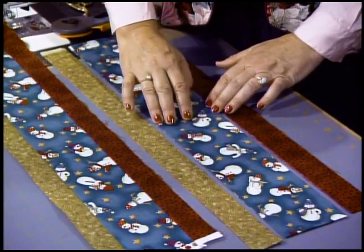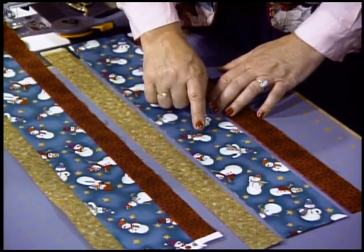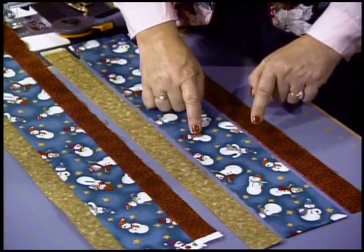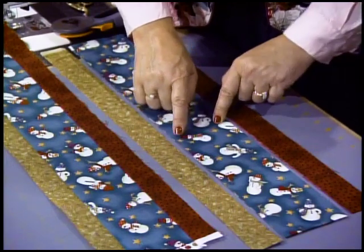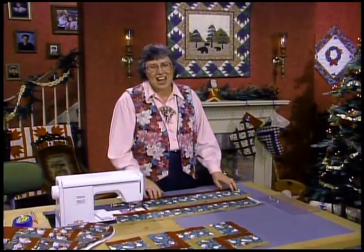This wide rail is cut at three and a half inches, and then from this one select two other fabrics. The red goes with this one, cut at one and a half inches, and then the gold another one and a half inch strip. You need to have two strips of each one of those colors.